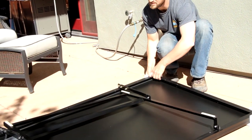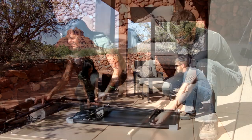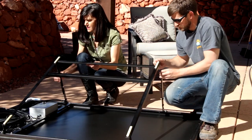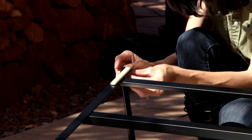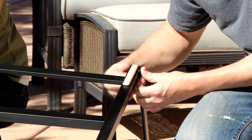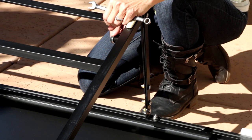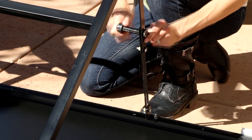Place your new solar kit face down with the corner protectors still attached. You may want to grab a friend for easier setup. Beginning with the lead unit, adjust the rear legs of the frame with the two nuts and bolts provided in the kit. The rear section of the frame easily adjusts, allowing for the angle of the panel to be moved from 15 to 35 degrees.